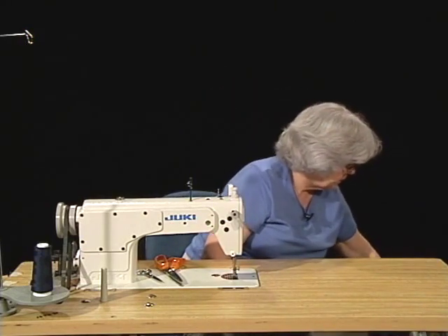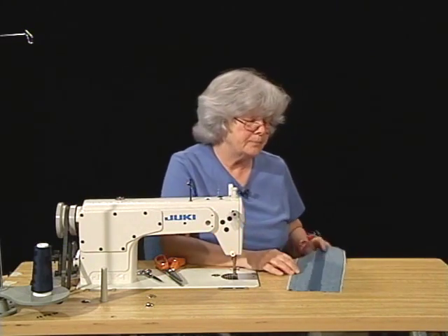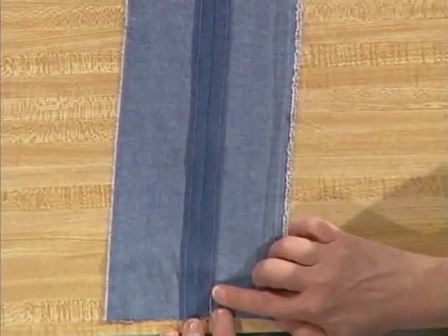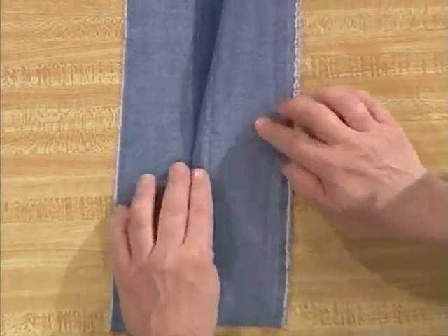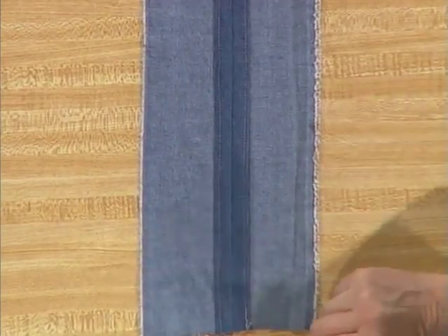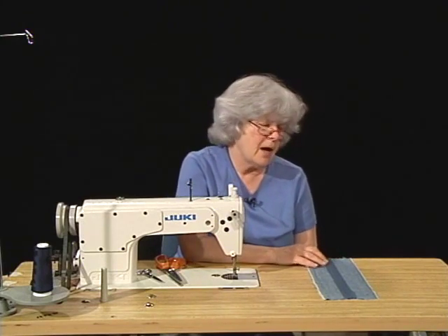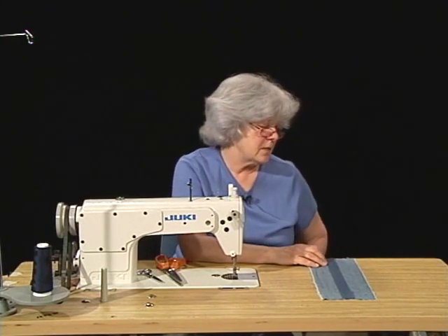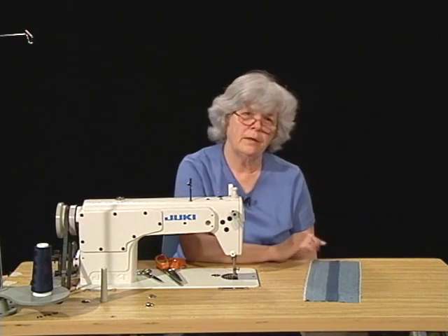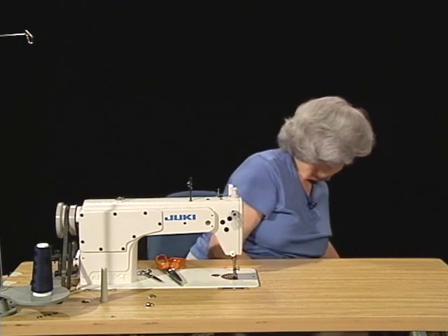Our next seam finish is turned and stitched. Again we begin with a plain seam on the outside. We don't see any raw edges along the edge of our seam allowance because they have been pressed under and stitched down. This is a labor-intensive seam because it takes three passes on each seam to do this. It's used commonly on high-end unlined garments where you see the inside of the garment. Dana Buckman is one designer who has used this seam finish extensively.